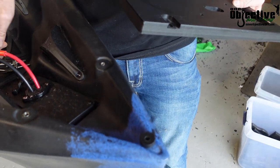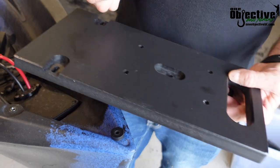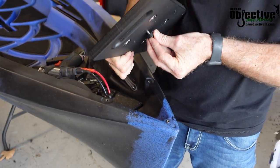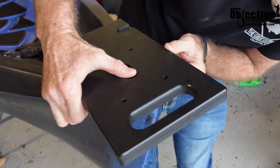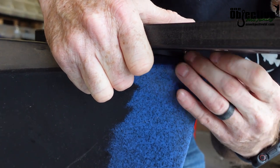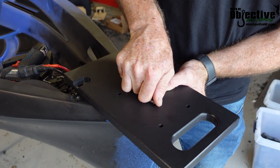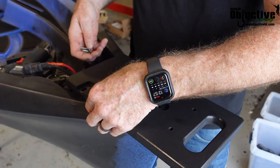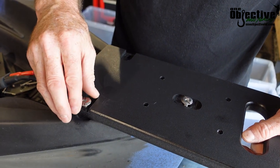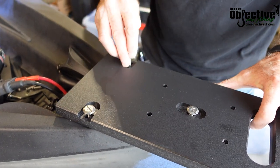You have three screws — two shorter and one longer. The long one goes in the front, so you can just stick that on there like that. Then just line it up with your hole, go ahead and get it started. It's slotted so you'll be able to move it around a little bit. Go ahead and get this one started, then do the same thing and get your other one started.